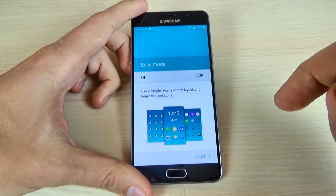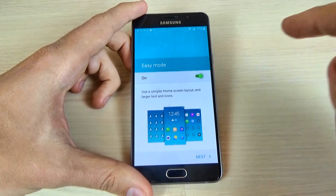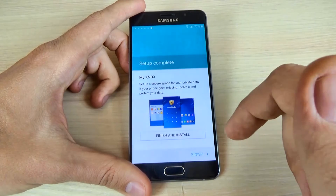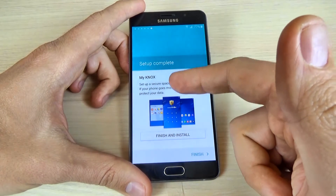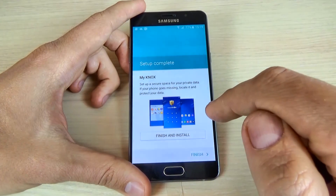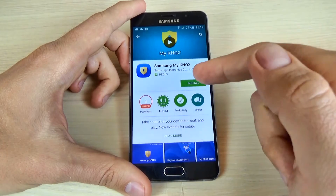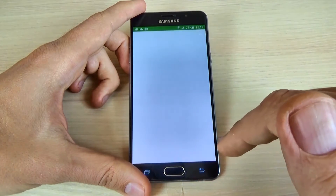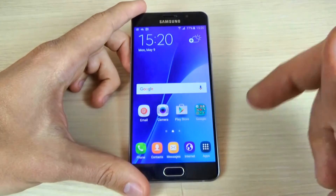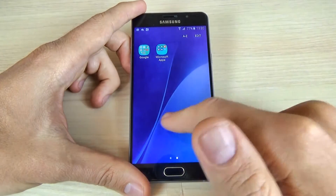And I will hit later. Now you can turn on or off the easy mode — let's turn it off and click next. And this is some protection from Samsung. If you want to install, just click finish and install, and go to the Samsung application and hit install. I will do it later. I will click back — so the setup is complete and now I can access my phone.